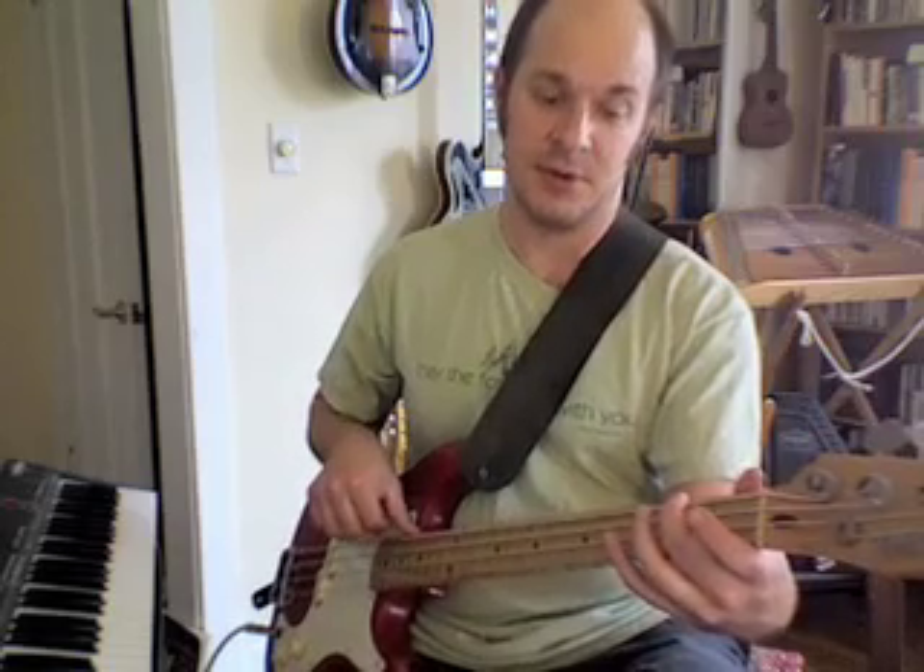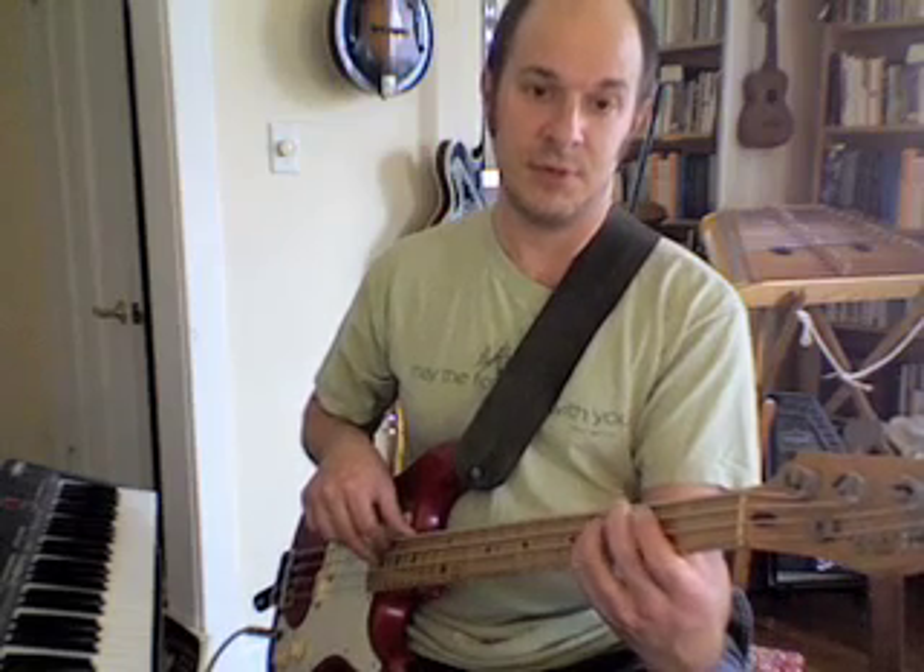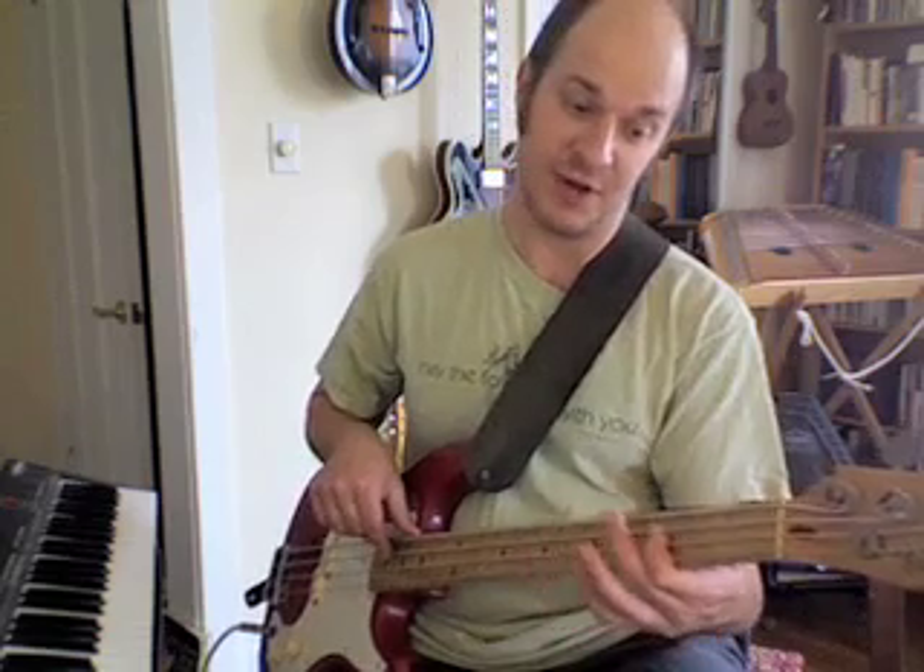Some of you might play this one on the fourth fret with one finger on the second to last string, or you might use a different finger. And then you slide down to the second string. I'm playing it both ways — you do whichever one's more comfortable for you. Second fret, last string. This time I'm using my pinky. Take your time with it. Now if this is too fast, remember, you can always pause it. I'm using just one finger instead of my pinky, but it's the same fret — fourth fret, second to last string.